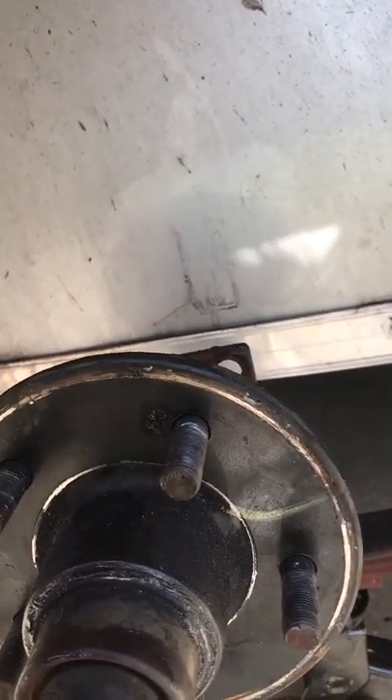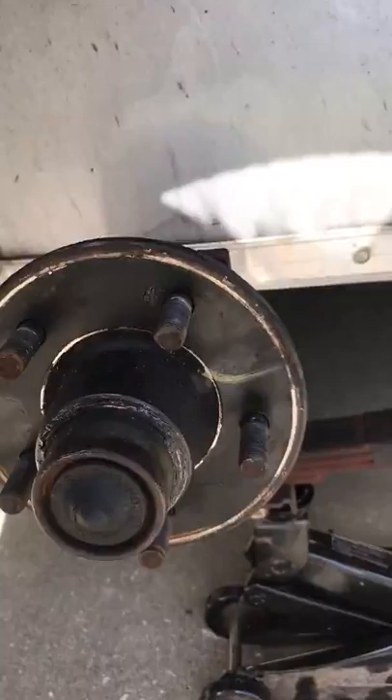I cranked the nuts down good, then put more grease in for the wheel bearing. I took off the dust cap and luckily there's a grease fitting in there, so I hooked the grease gun up and filled it full of grease. Then I put it all back together and we'll see if it worked.